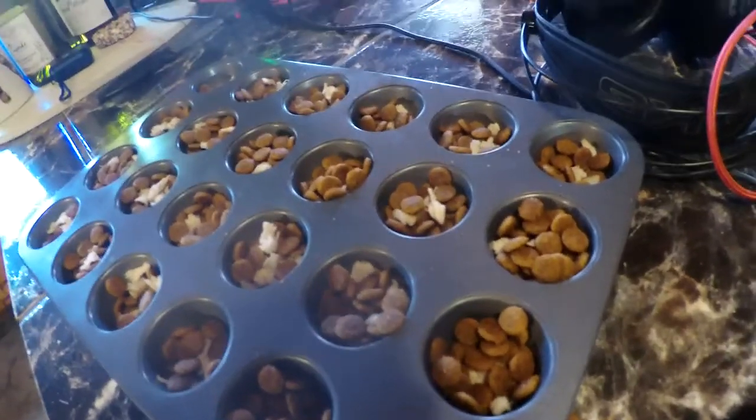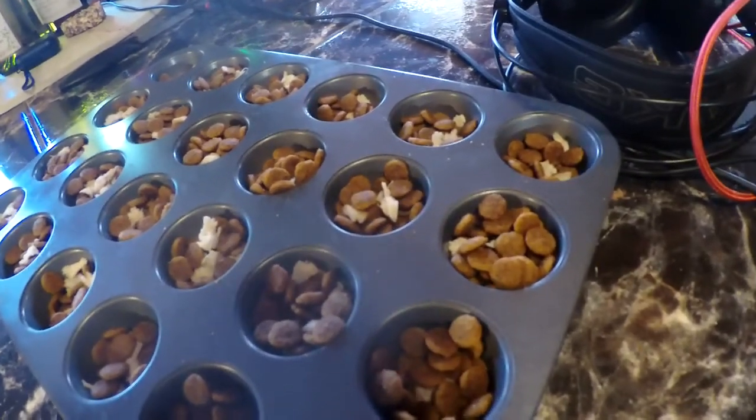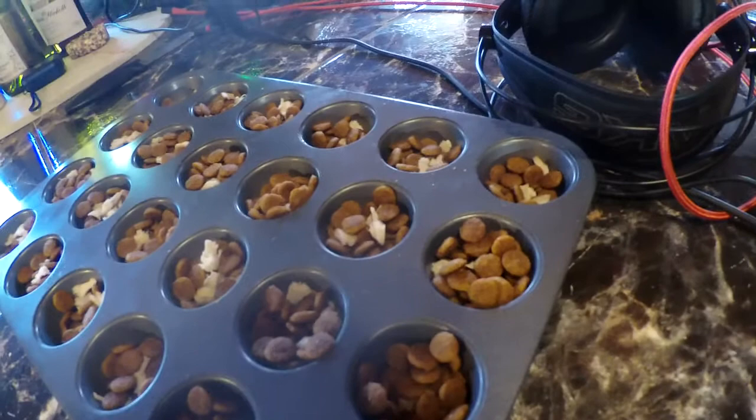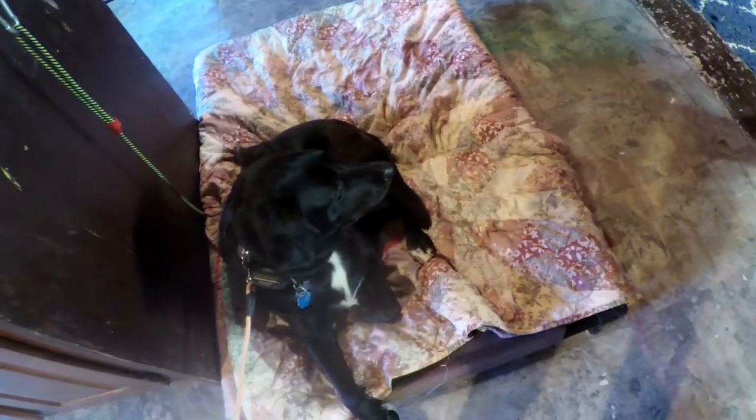Once they understand the concept you can generalize it over to other things that they can actually pick up, like bones or balls, toys, whatever. But we start with their food. I usually tell people to practice with toys and maybe occasionally with their food, but not all the time — just to make sure that the skill remains intact.